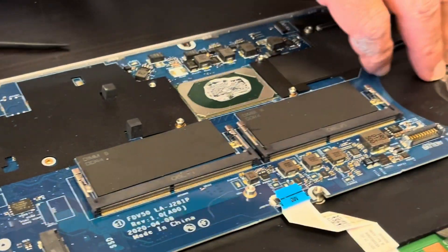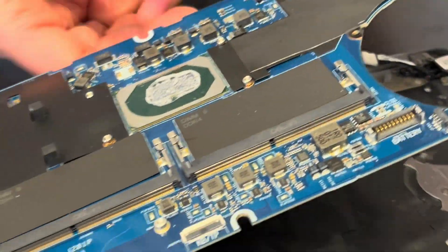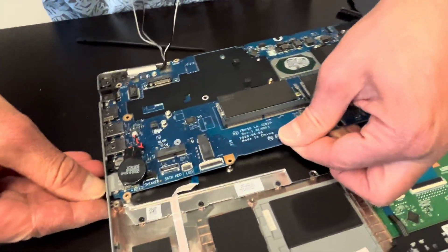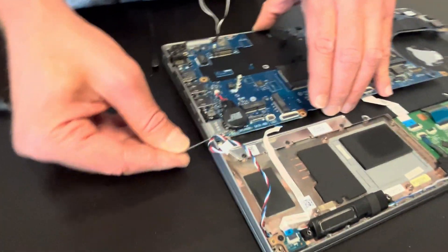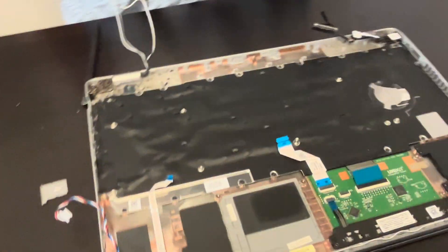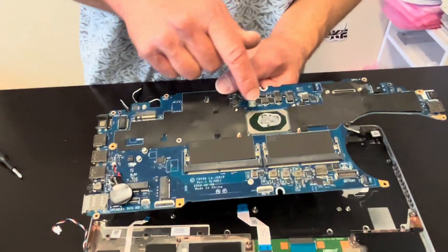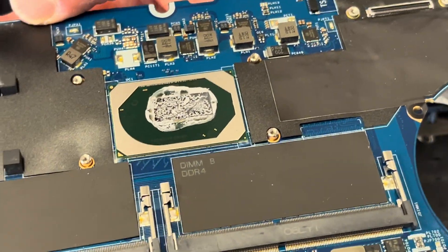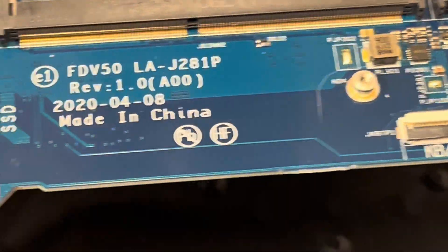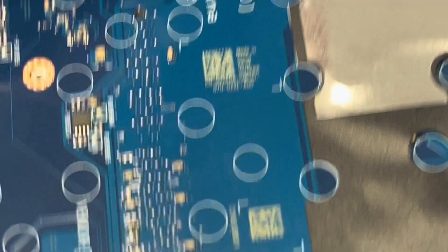Now we can pull out the motherboard. We have to place it here to disconnect that blank, then we can put it back so we don't lose it. That's our motherboard. The processor is soldered on the motherboard, so if it doesn't work you have to replace the whole board. Here we have the part numbers.